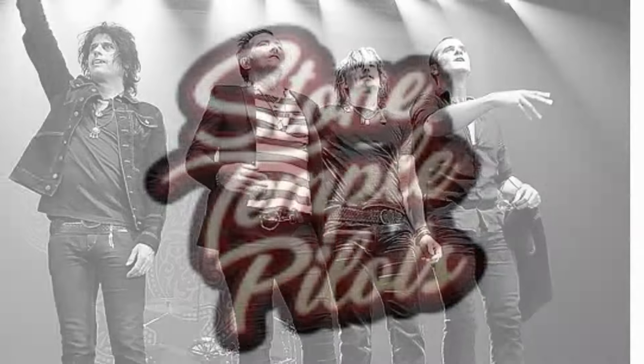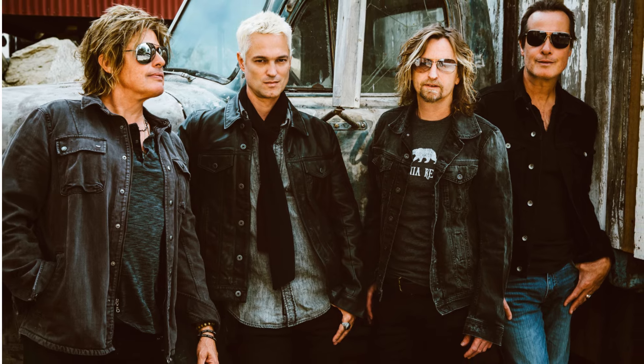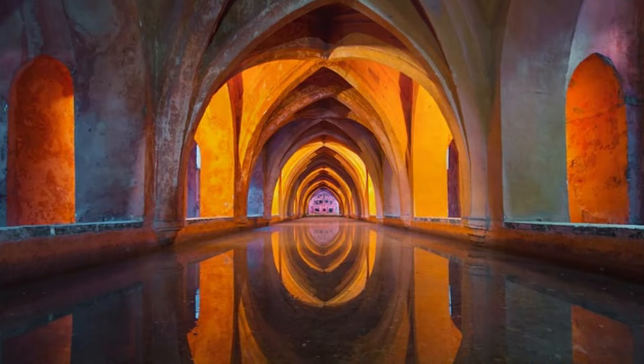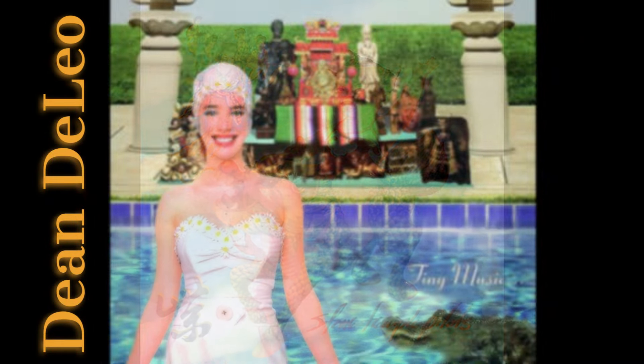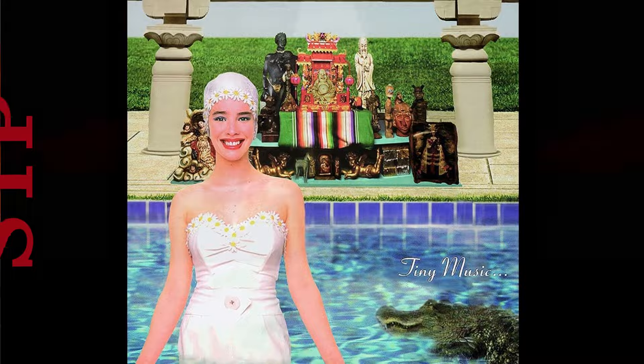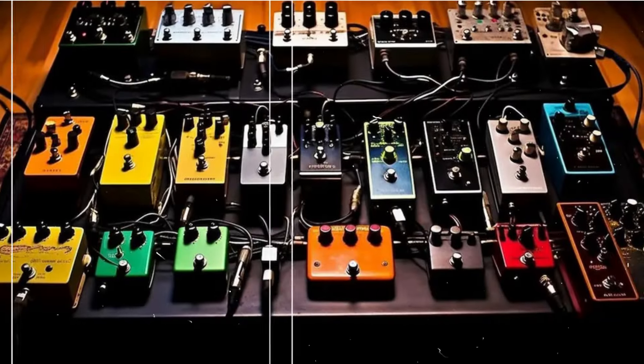Dean DeLeo, the riffmaster behind Stone Temple Pilots, is a guitarist whose sound has both grit and melody. His tones are often wide-ranging, from warm, mellow choruses to dirty, overdriven chaos, and a big part of his sonic identity can be attributed to the effects pedals that he uses.